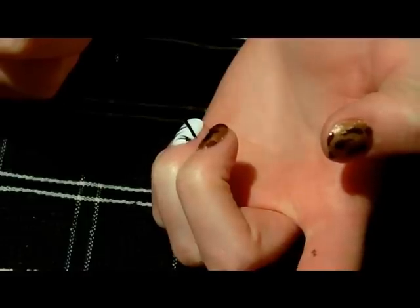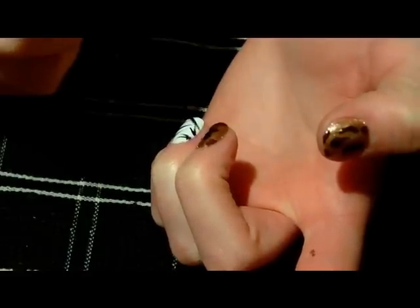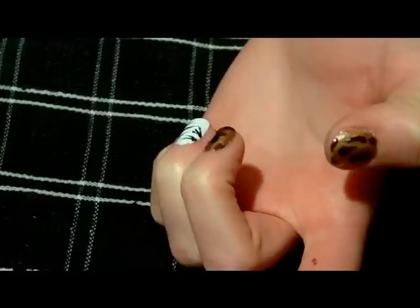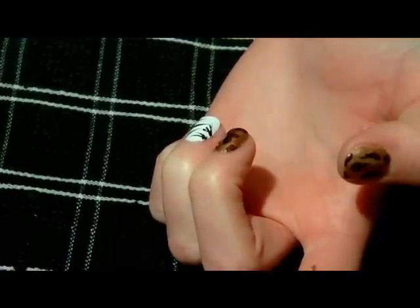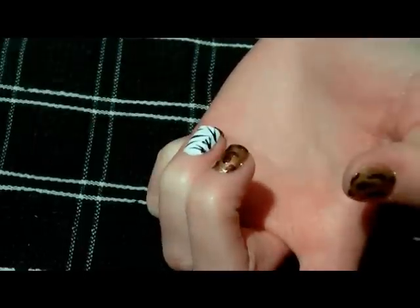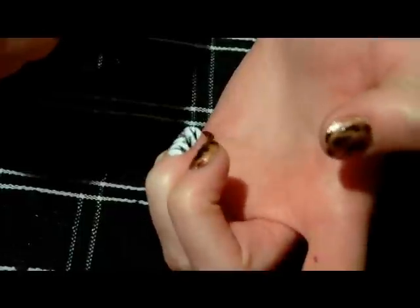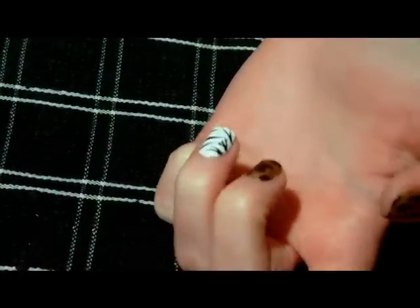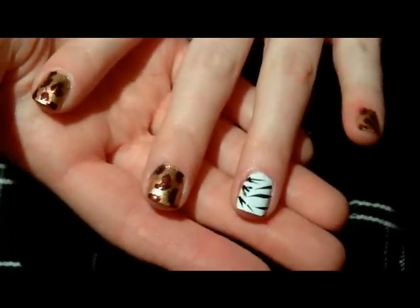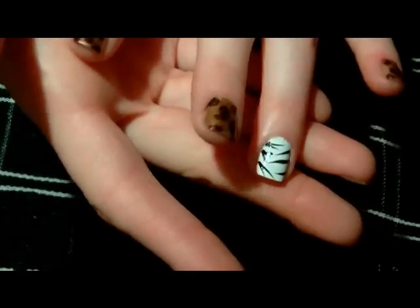Sorry if my hands are shaking — this takes a lot of concentration. Even if one doesn't look very good, that's okay. It doesn't really matter if you mess up because it's still going to look like zebra print. Just go slow, take your time, and it'll turn out well. There's my zebra print.